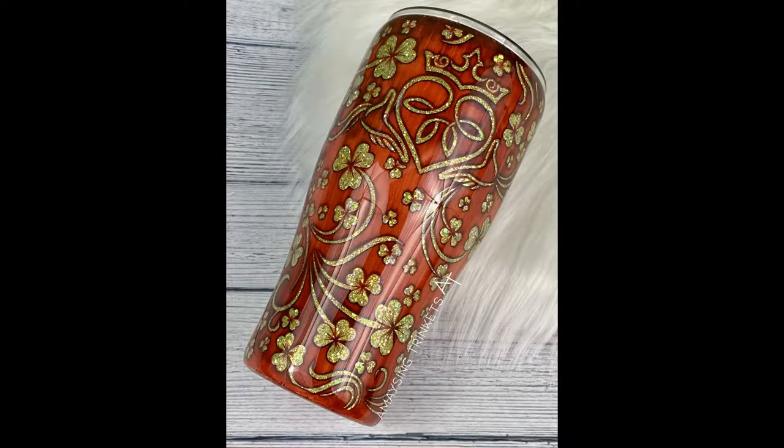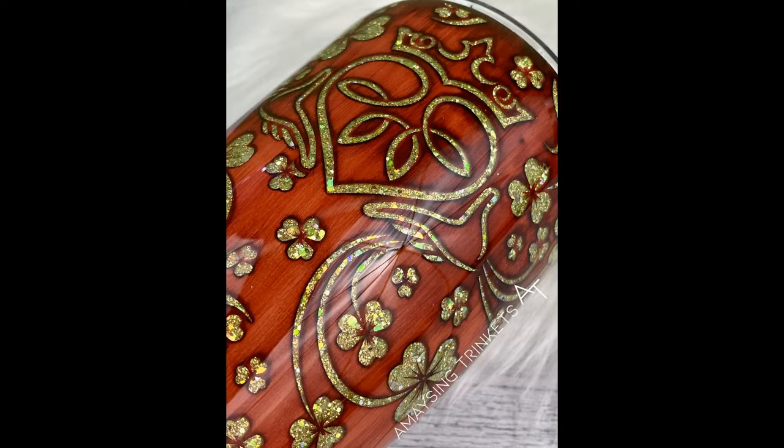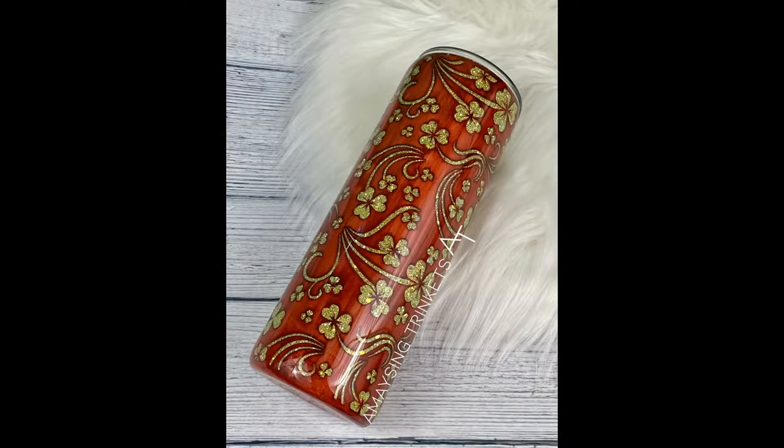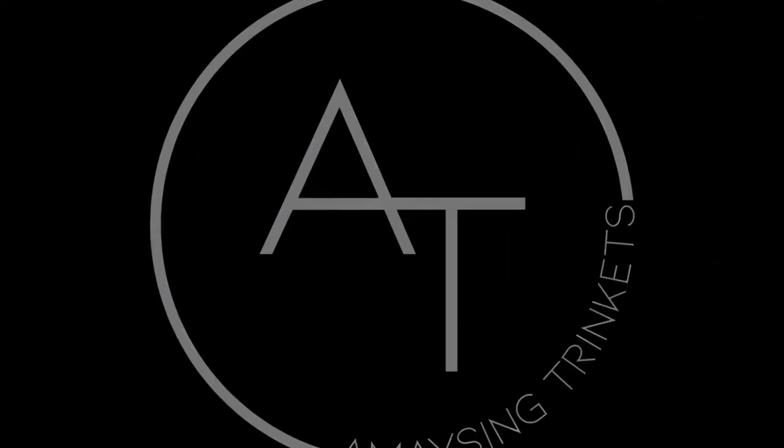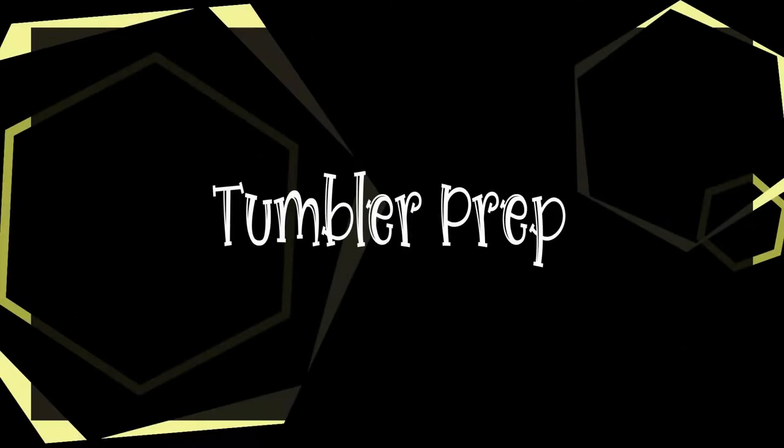Hey there, welcome back to my channel. We are going to do a tutorial for the gingerwood shamrock. I've got all the materials used linked down below, so pull up your britches because this is gonna be a doozy.